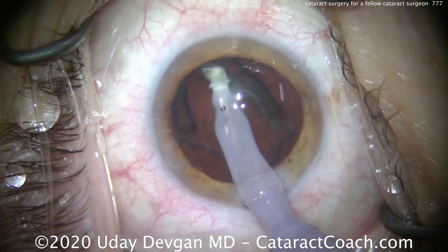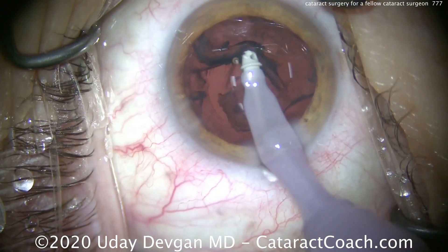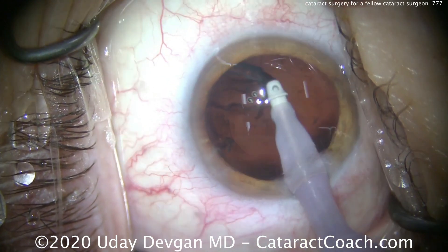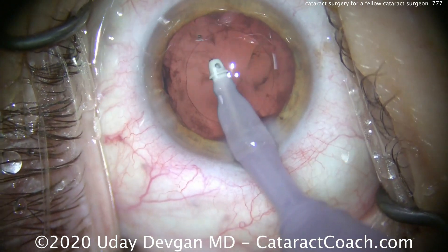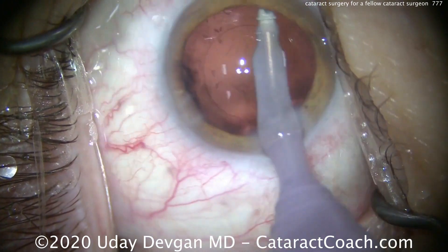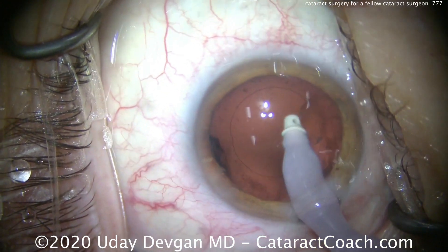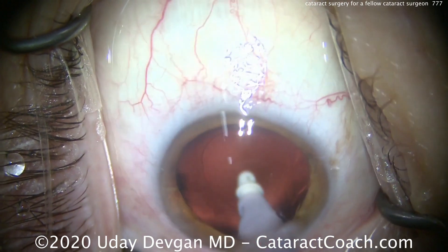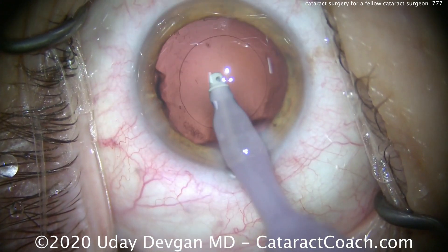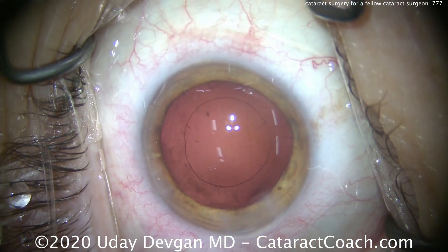A good question is how much capsule polishing do you do? We want the capsule very clean — I don't want fibrosis in the post-op period. But we also have to be very delicate; we don't want to damage the posterior capsule, especially since the patient is a cataract surgeon too. We've cleaned everything up, and now we'll polish up that anterior capsular rim and really clean up the capsular bag. Notice also the draping — all the eyelashes out of the way, the lid margin totally sequestered, to keep things very clean.